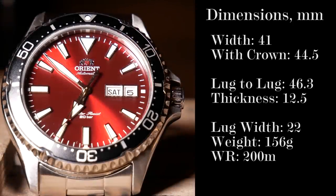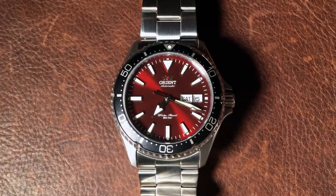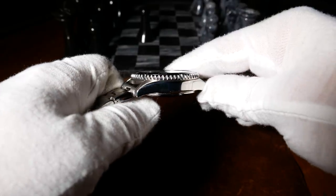Honestly, this watch and dial are so stunning you should try to see it in as many angles as you can. Let's get things going by first taking a look at the dimensions. On Orient Japan's website, the case is listed as 41.8mm, and I'm not really sure how they're getting that. I find it to be closer to 41mm going straight across, and closer to 41.5mm going from the 2 to the 8. With the crown, the width is 44.5mm, lug-to-lug is just over 46mm, and it has an overall height of 12.5mm.